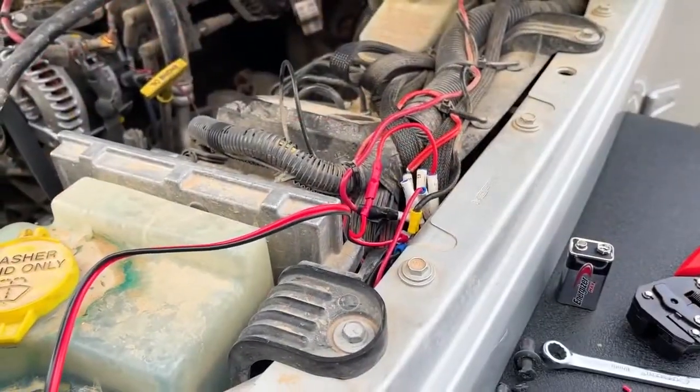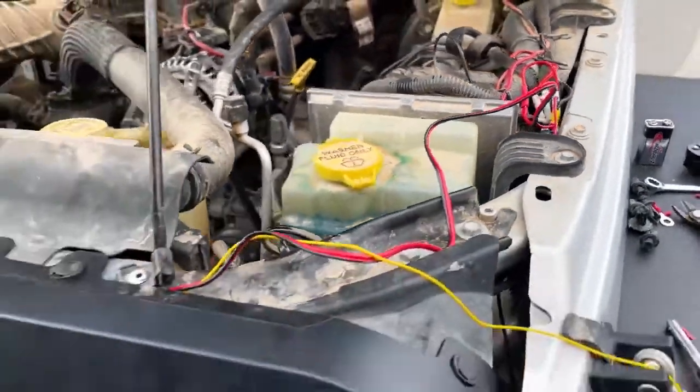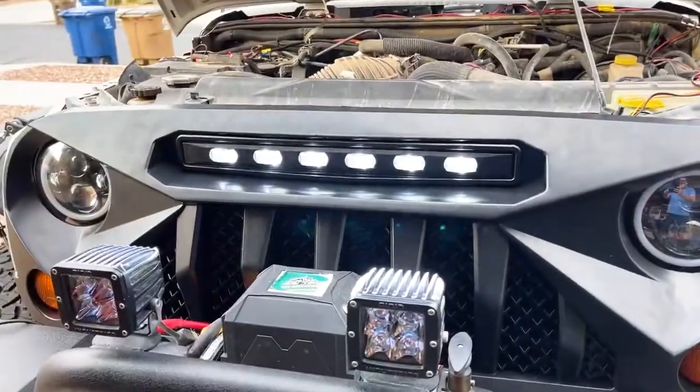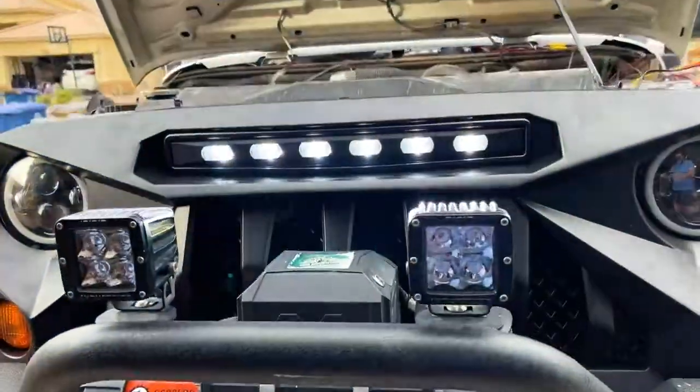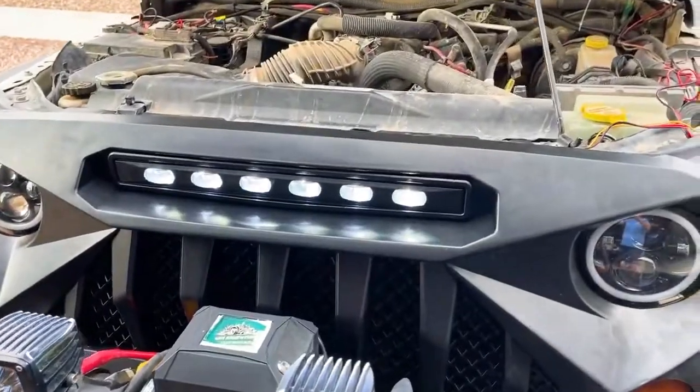We've got the power and ground hooked up to the white LEDs, so we're going to try those out real quick. Oh yeah, there we go — nice and bright! Now it's time to hook up the ambers to the daytime running lights.